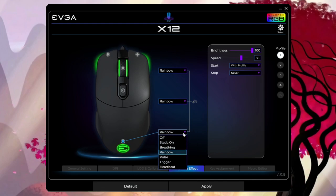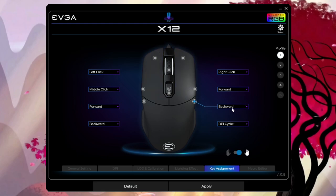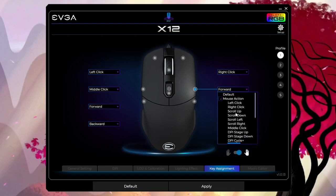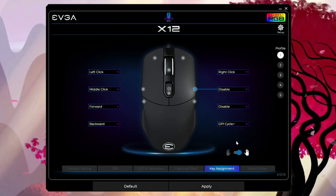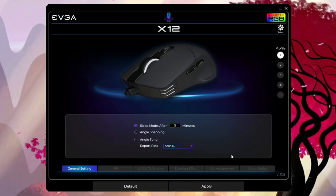Right here you have all the different lighting effects, and you can change them individually for three zones — I just left it on the default. You can also change speed and brightness. Over in the key binds section, I went ahead and disabled the right-side buttons since I keep hitting them by accident. There's also a macro editor. Some people complained about the software in comments for the mice released last year, but I really don't have any problem with it — it's pretty basic with a nice, clean interface.